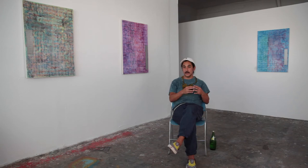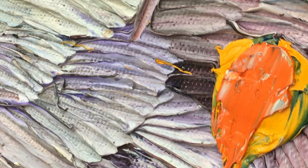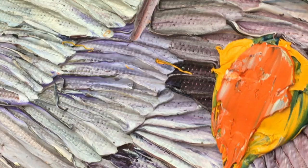As a result of making these works for the last six years, there are new threads that have been teased out specific to the Elegy paintings.